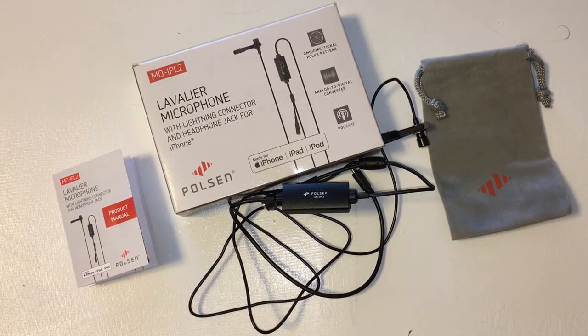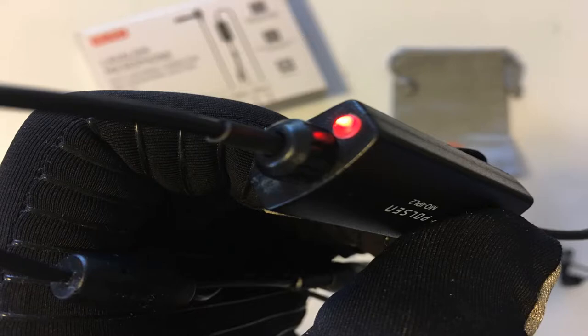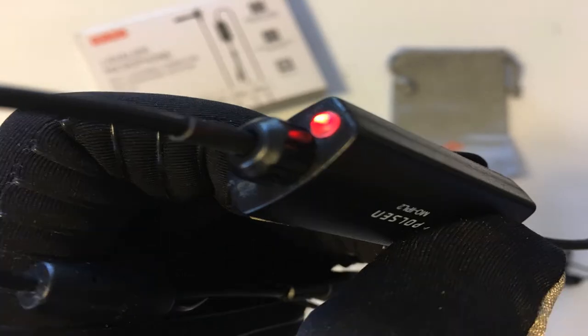Some info on the item: Paulson MoIPL2 lavalier microphone with lightning connector and headphone jack for iOS devices. B&H number PO-MOIPL2, manufacturer number MO-IPL2. Cost: $34.95, purchased on the B&H website, also available on Amazon. Key features: electric condenser element, omnidirectional polar pattern, tonally optimized for speech.